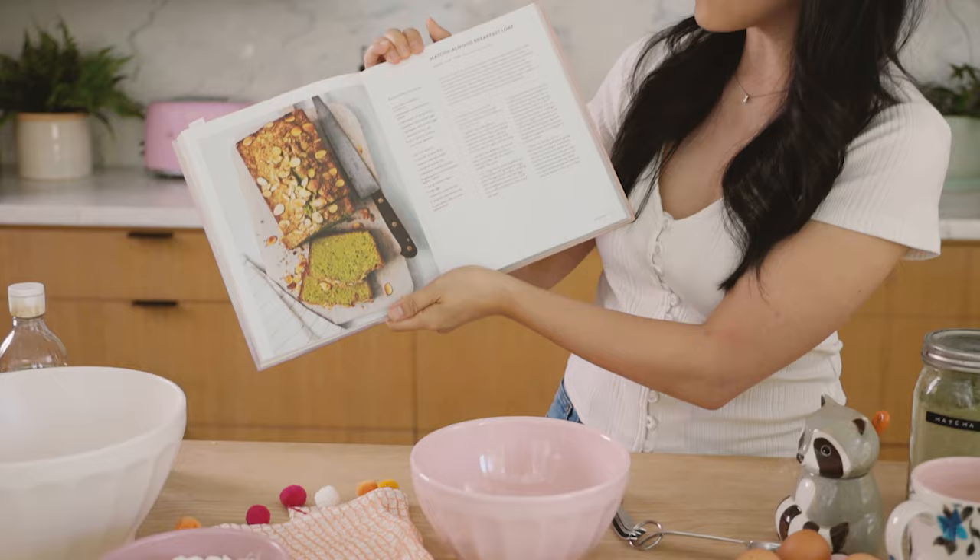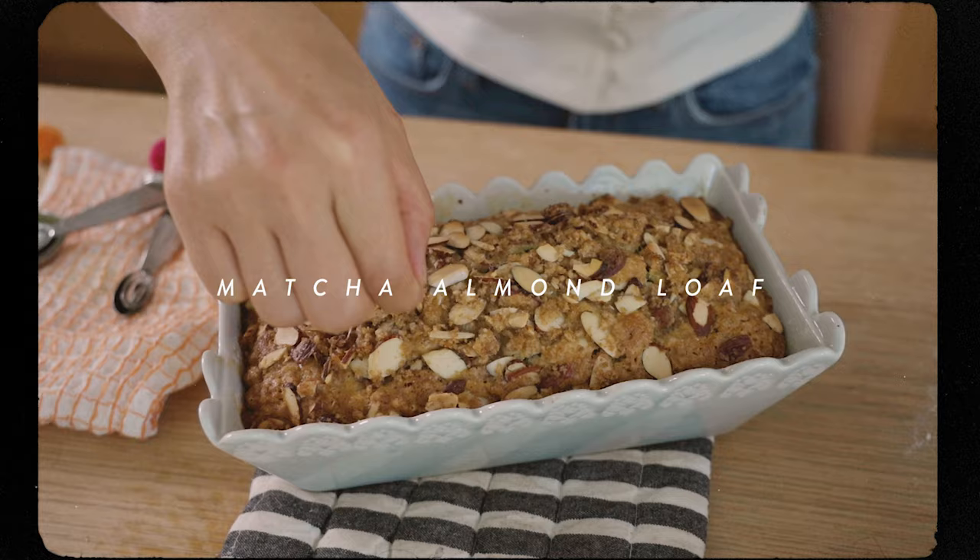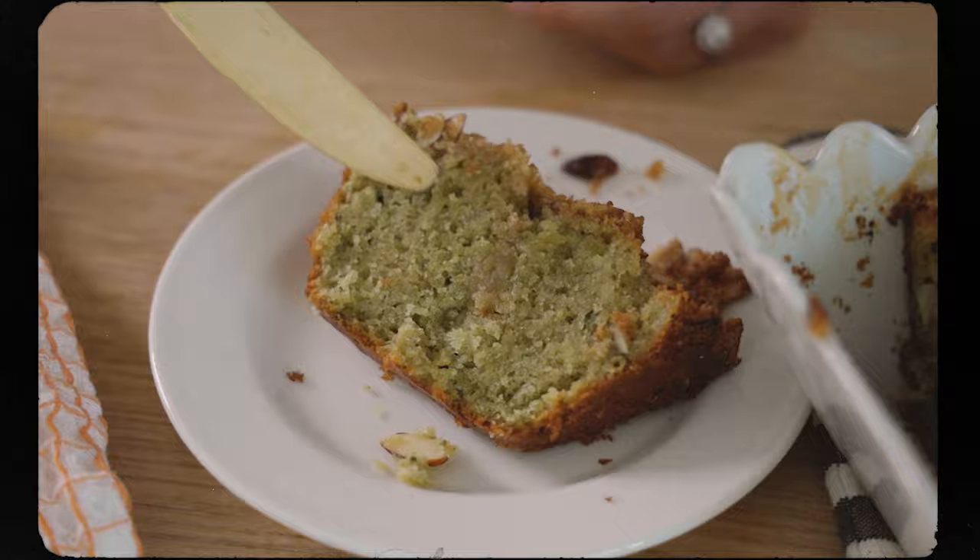Hey guys, it's Zang, and if you guys are new to the channel, I am a cookbook author who just came out with the Honeysuckle Cookbook. Today we're going to be making one of my favorite breakfast recipes — the matcha almond breakfast loaf. If you guys want to check out my book, check the link in the description box below and be sure to leave a review or give five stars. Otherwise, crush that like button and let's get started.